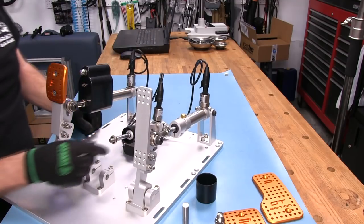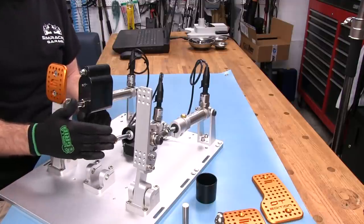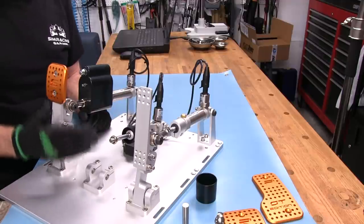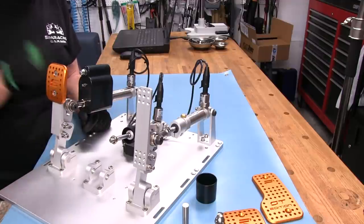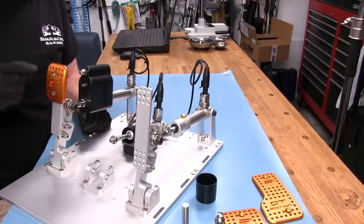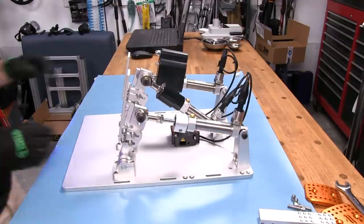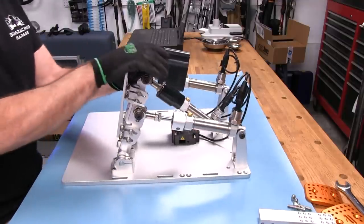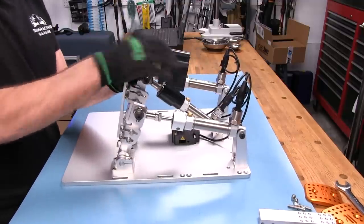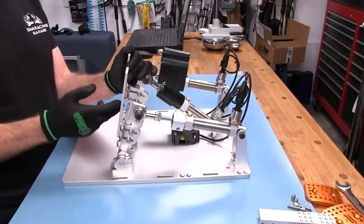That's all there is to adjusting the brake pedal. Next I'll put this all back together and then look at the adjustments on the throttle and clutch. For the throttle throw adjustment, I currently have it at its longest throw, which I was using while racing. There's enough throw to modulate the throttle — I never felt I needed more reach.